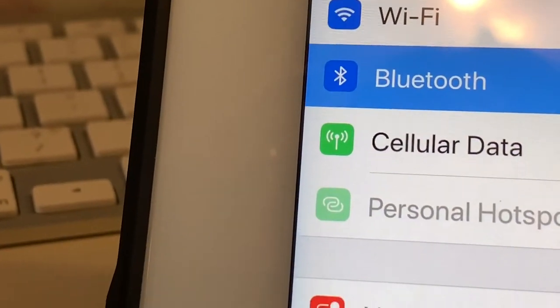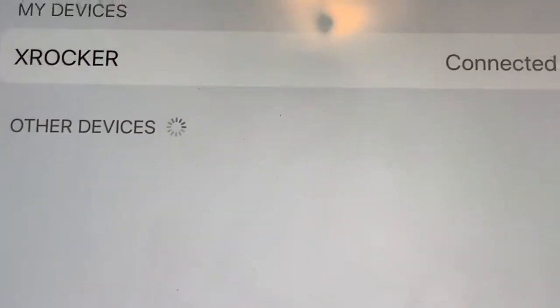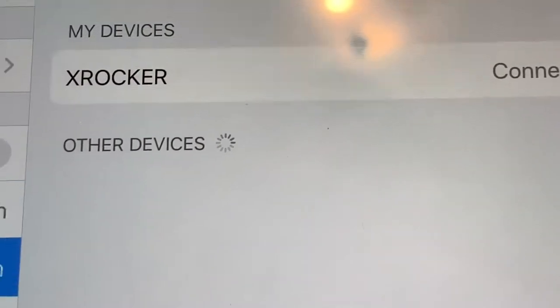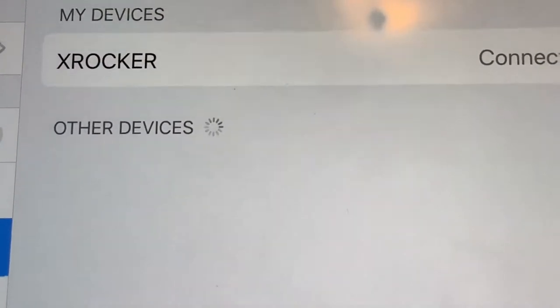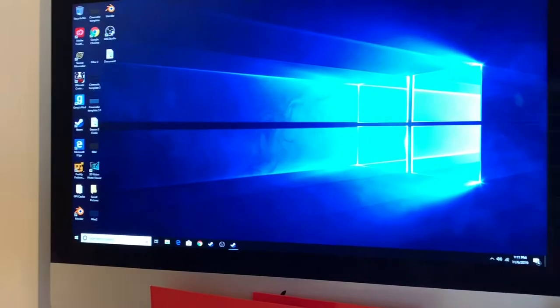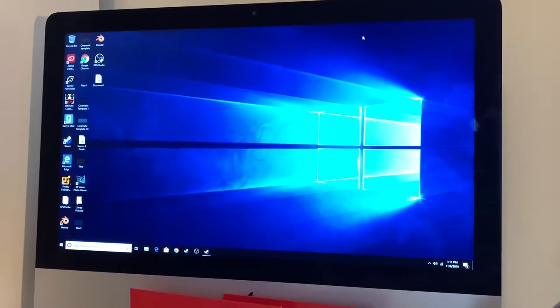I'm on the Bluetooth tab on my iPad in Settings, and as you can see I connected my X Rocker gaming chair to my iPad, which means that sounds that come out of my iPad will come out of the chair. You can also connect your chair to your computer and your phone. I've got my iPad in front of me so we're going to test it out and show you what it's like.